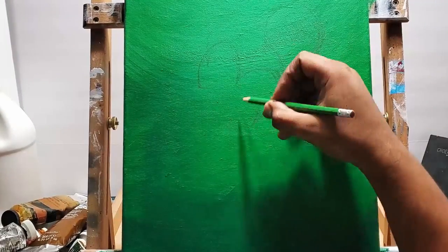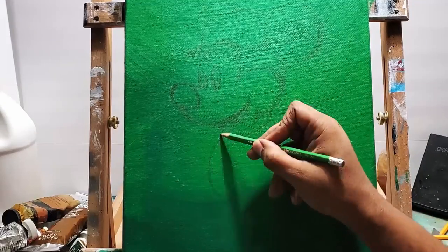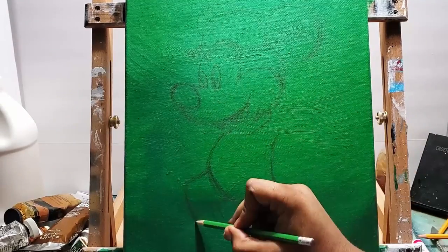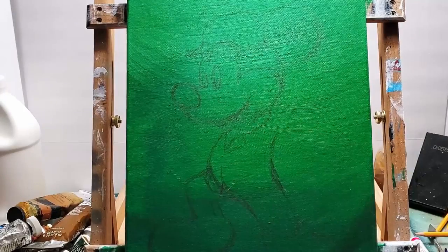Next step I am sketching out Mickey Mouse, just to see where the figure is going to be, make sure it all fits on the canvas and get his pose right.